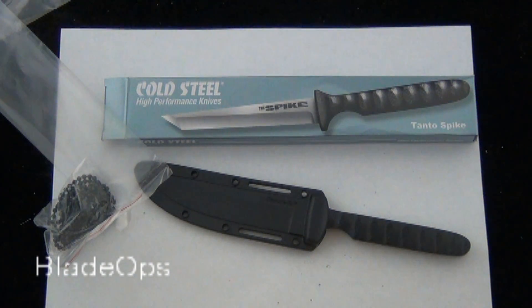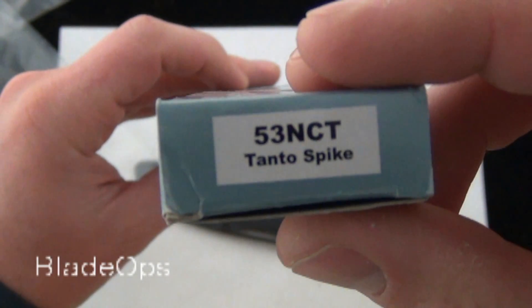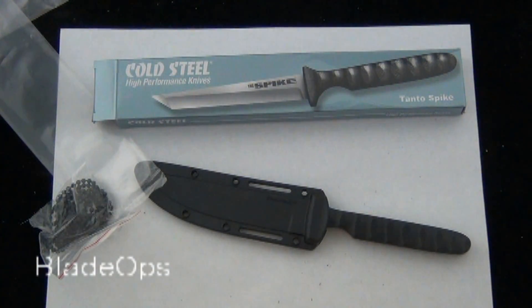Hey Blade Ops, today we are checking out the new Cold Steel Tantos Spike. When I say new, it was redesigned and the new product code is 53NCT Tantos Spike — redesigned from the old spike.